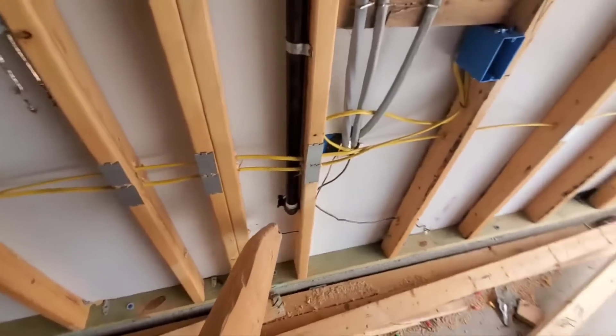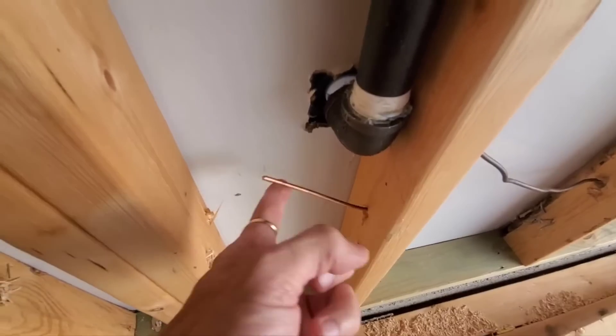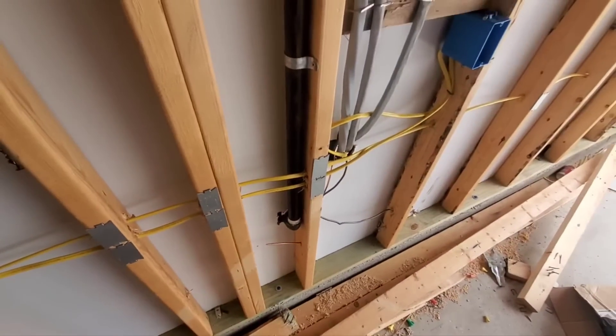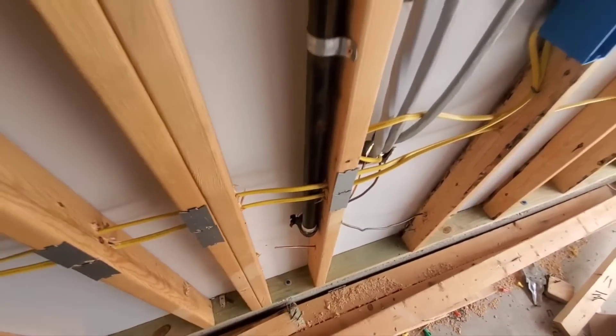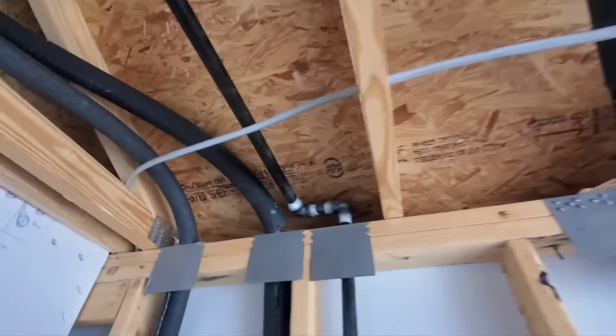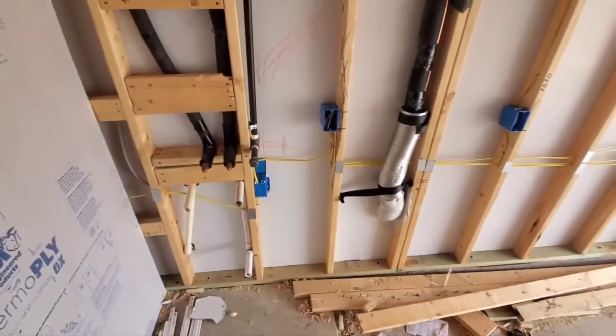Also, coming up here, this is a bonding wire that's supposed to be pulled up through here and connected to your gas line. Speaking of which, your gas line's not supposed to be in contact with your wires here. So that needs to get fixed.